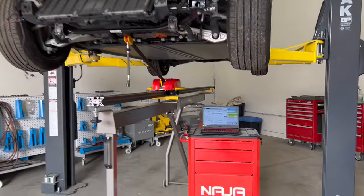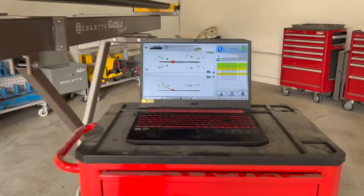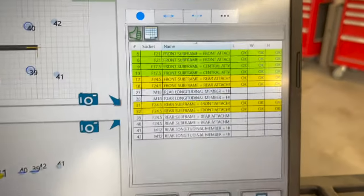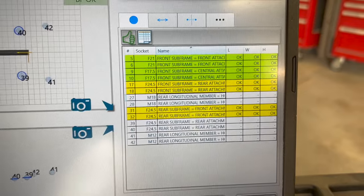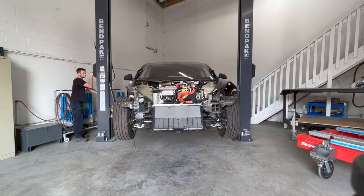After measuring the vehicle, you can see both frame rails are within spec with the green OK symbol. If something was damaged, it would give you a red result showing you exactly how far in length, width, and height the part was damaged.